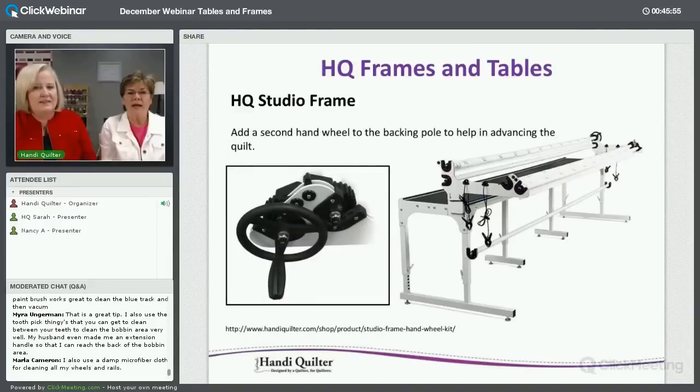This is the hand wheel you can add to the frame so you have one at the front and one at the back — it's loaded on the backing pole, which is closest to your belly. That was my first addition to my frame because I want to be able to turn both wheels and give the backing fabric a little extra help advancing.